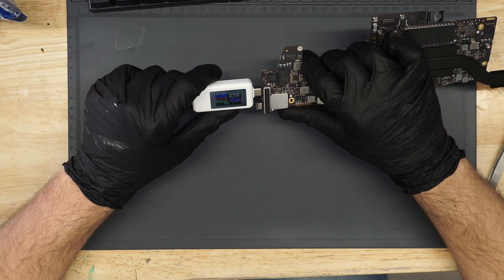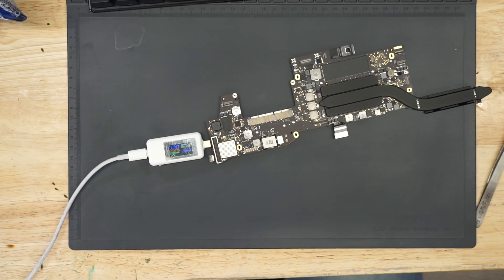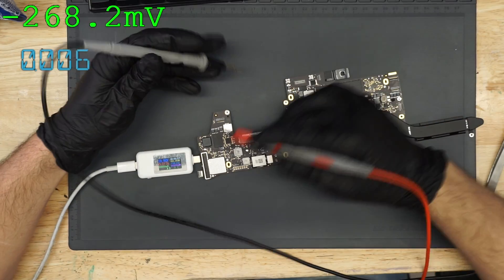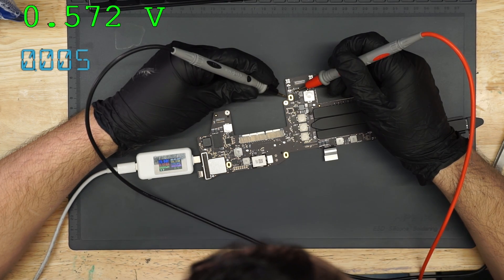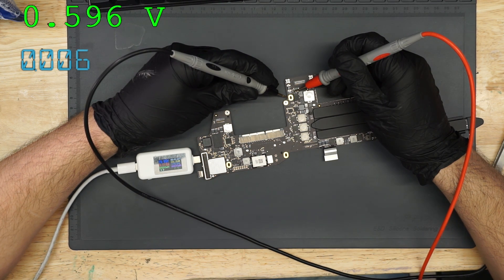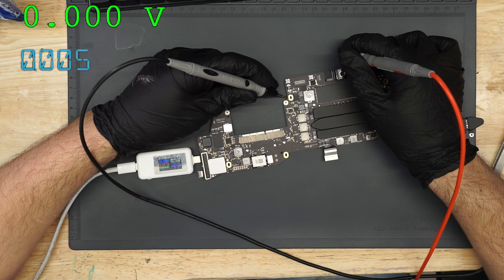170, 180 milliamps. Strange. We're taking about 17 milliamps. Our PP bus is not present — PP bus is at 500 millivolts.